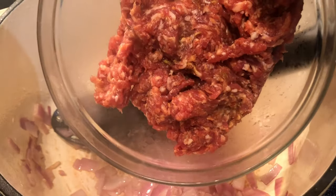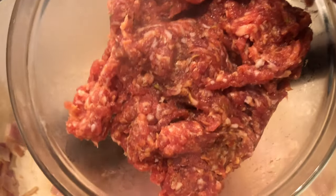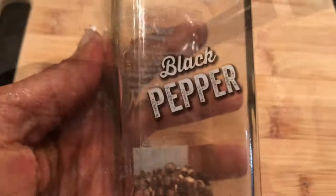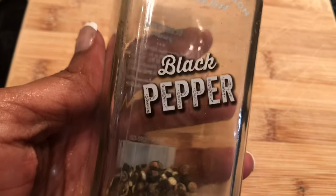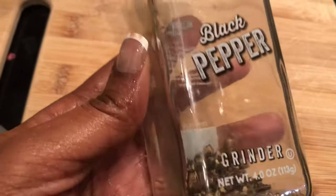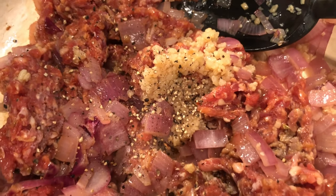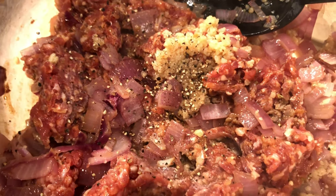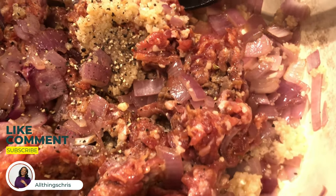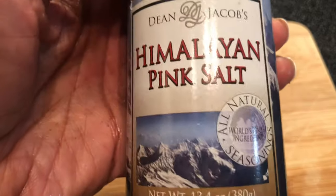I'm going to add in the sausage and season as I go. I'll go in with some fresh cracked pepper. With salt and pepper, you're going to do that to taste. I'm going to add in some sea salt.